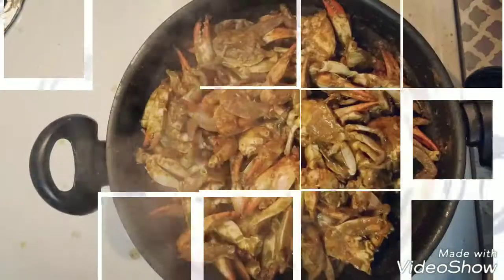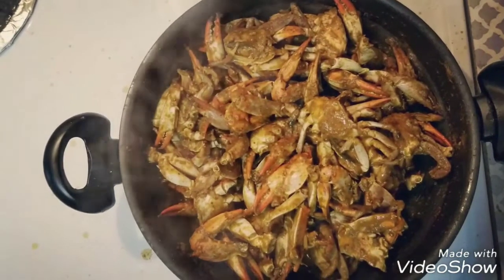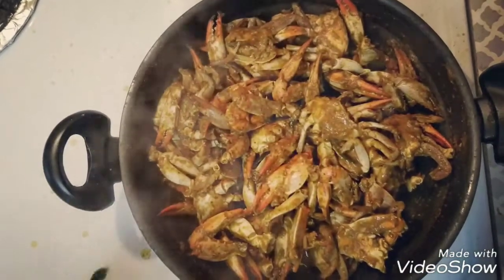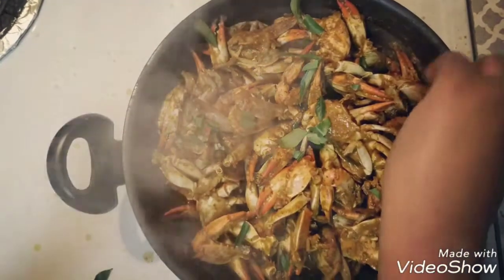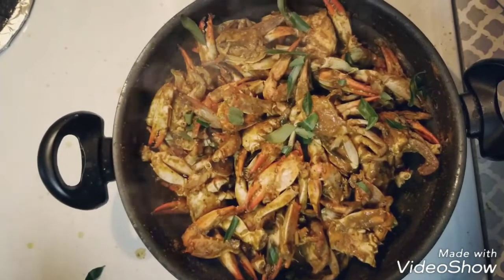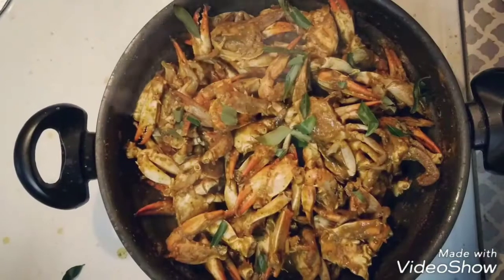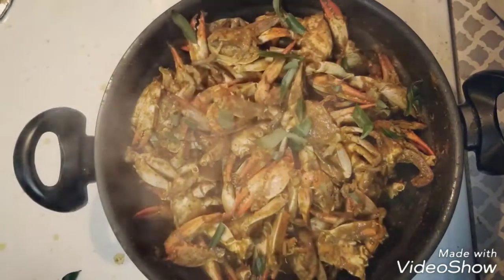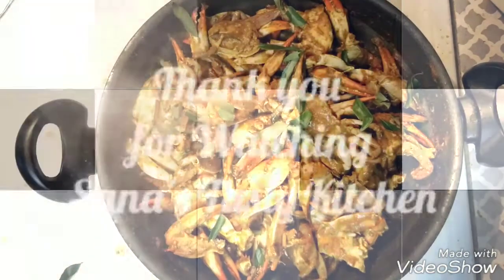Our spicy, delicious and mouth-watering Madurai style crab curry is ready! Before tasting, don't forget to garnish the recipe with some curry leaves — they will add wonderful aroma. If you like this recipe, please post your valuable comments on Sanna's Tasty Kitchen. Do like, share, and subscribe to our channel. Thanks for watching!